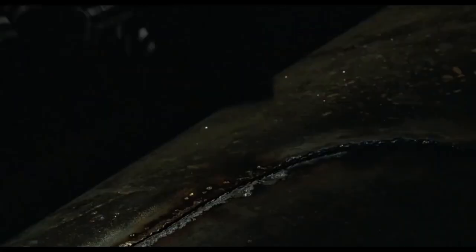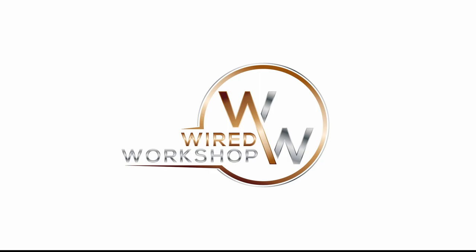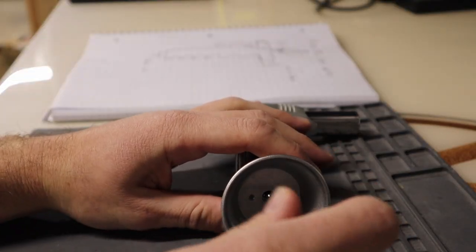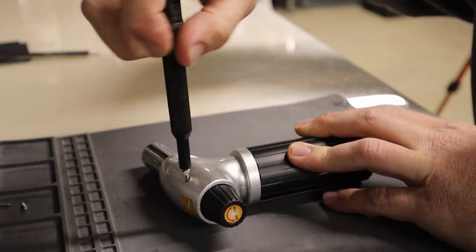Hey guys, today we're going to be turning this butane torch into the hand welder from the movie Aliens. I chose this butane torch because it had a very similar tip and rotary knob at the back end as the one in the movie. So my thought was to strip this whole thing down to all the parts I didn't need and then build the hand welder around it.